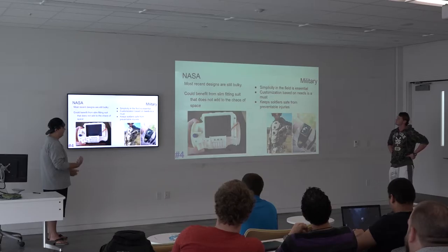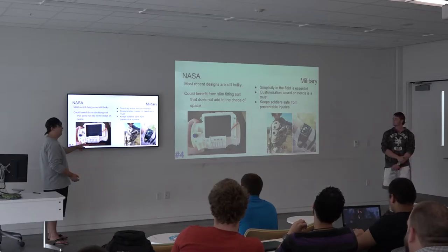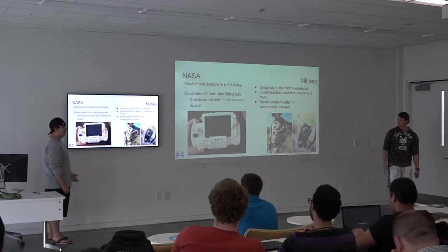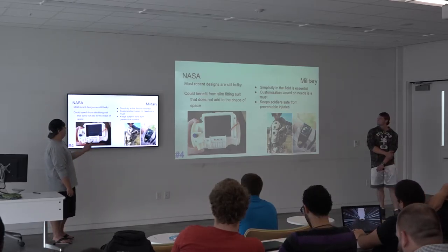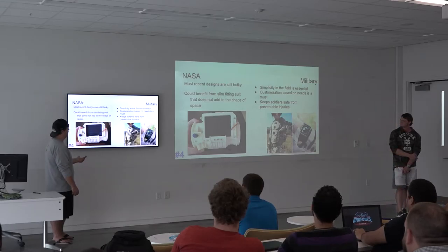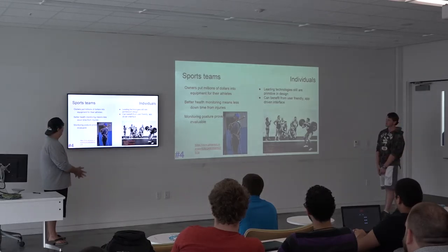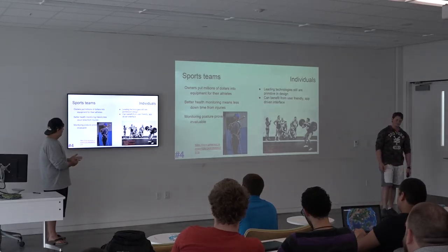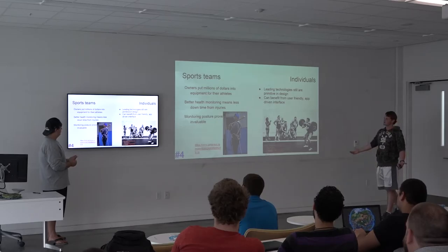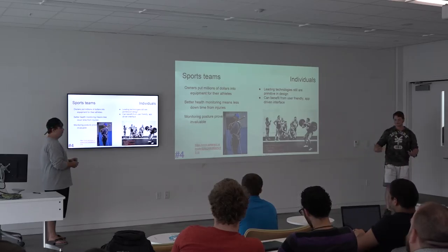NASA has some solutions but they're bulky-looking things — there's a wrist monitor that looks almost like a Fitbit. The military also has one, which is fairly simplistic. Sports teams can benefit too: here's a picture of a batter in a motion capture suit with all these wires. If you simplify and wireless the system, you'd be able to see more quickly, more easily, and more naturally how he actually swings and performs.